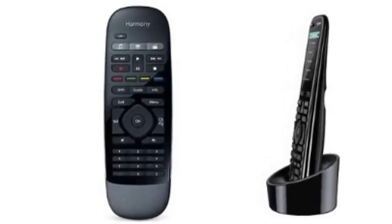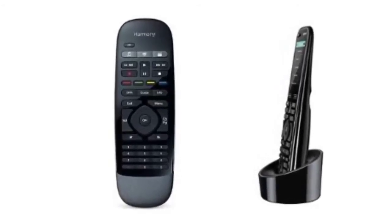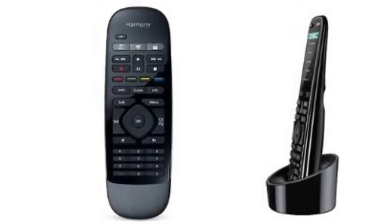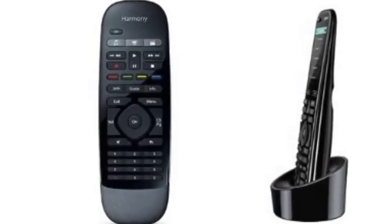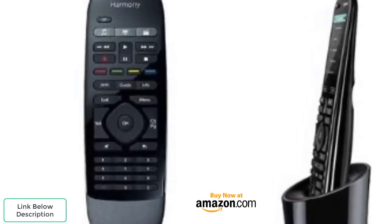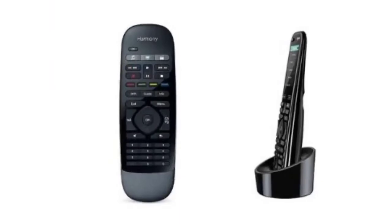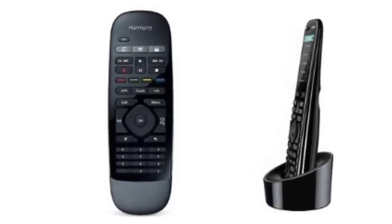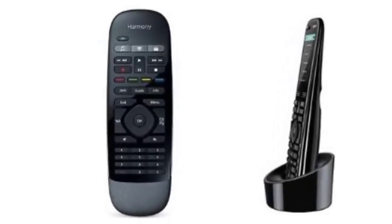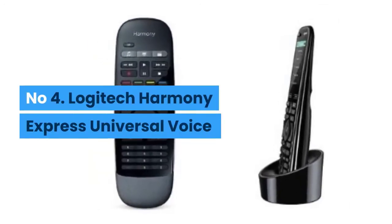The Logitech Harmony Elite lets you group your devices into one-touch activities. For example, once set up, you can touch 'watch a movie' on the touchscreen and it will automatically open your preferred movie viewing app and switch to the right settings. The touchscreen also makes for a super intuitive way of fast forwarding, rewinding, and adjusting the volume. The remote also comes with the Harmony Hub, meaning you don't have to point the remote directly at the device. It also includes the Harmony app, which lets you turn your iOS or Android smartphone or tablet into a controller.